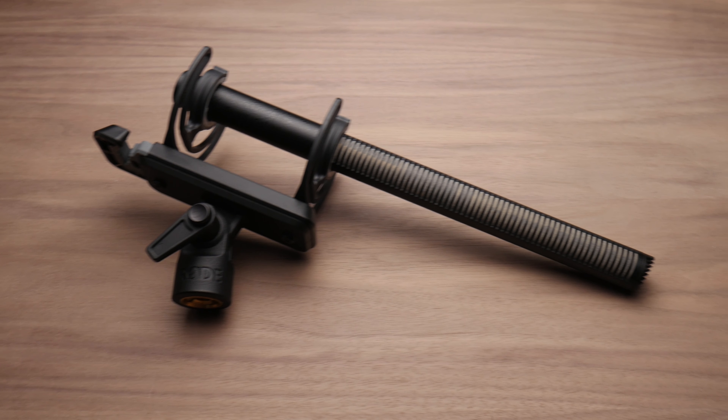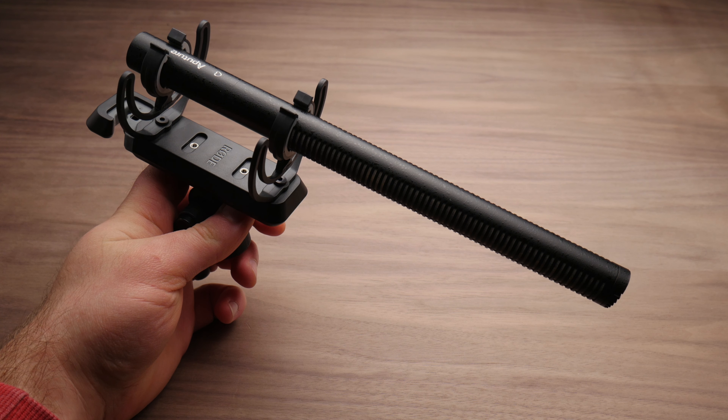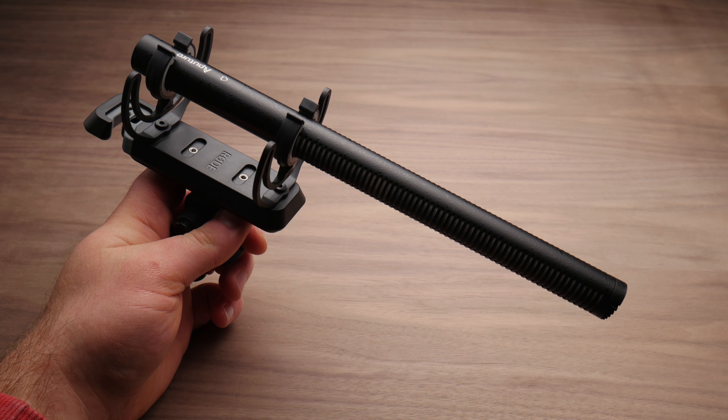Something else to keep in mind is the size is a little different. The Deity is longer than the Rode NTG4, but also thinner or narrower, so depending on what gear you use, you might need a different mount system. As for final recommendations, I really do dig this thing — I've been using it for a while, it sounds great. I love knowing that if I drop it onto solid concrete, it's going to be fine. It's just a monster microphone and I think it's gonna be a great option for almost everyone. The base kit will work fine, but you'll definitely want to move up to some kind of Rycote suspension system at some point.